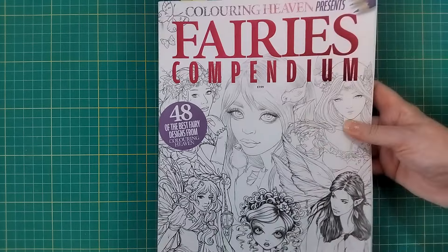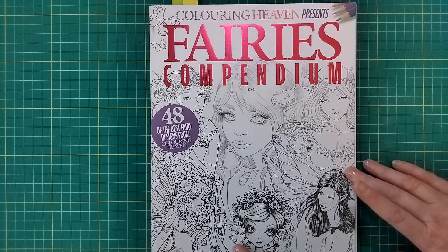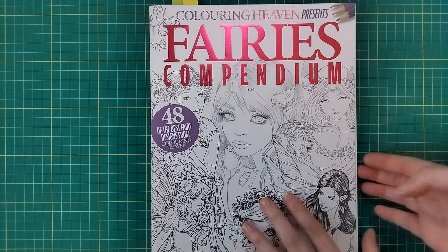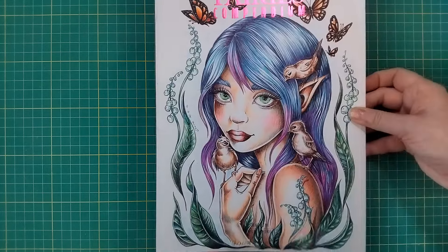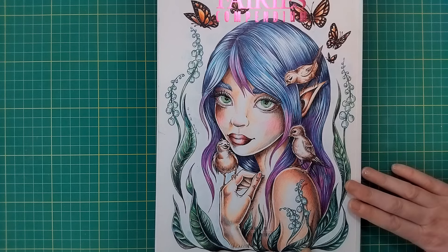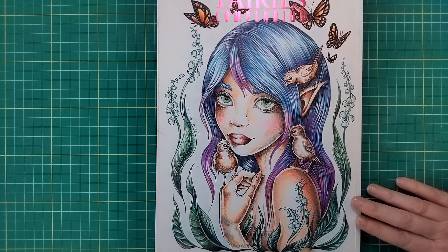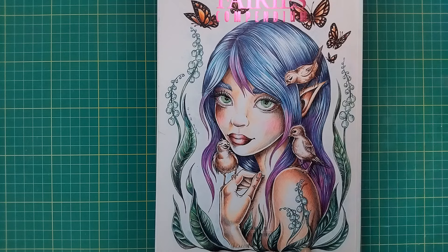Some of Christine Karen's work was also featured in the Fairies Compendium, which has a lot of different artists. The one I colored by Christine Karen in this issue is actually the back cover. This one was colored using ballpoint pens - hopefully an upcoming video when I figure out exactly how I'm going to show you how I do this.